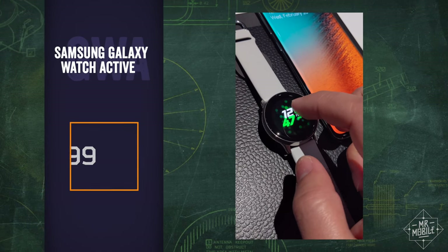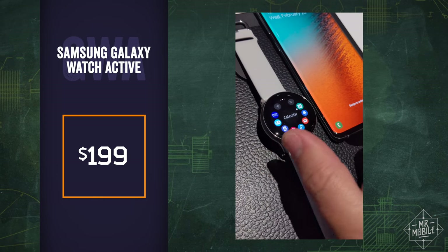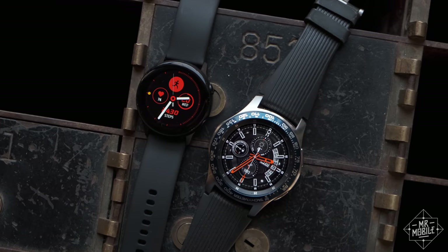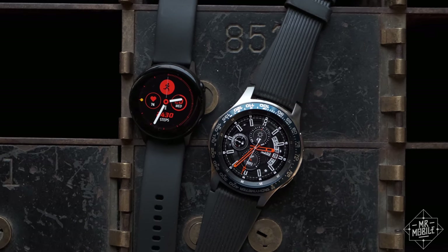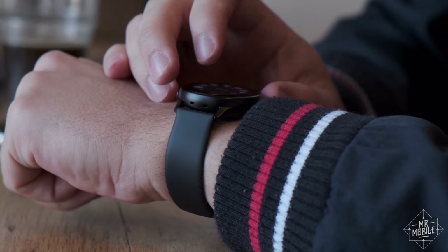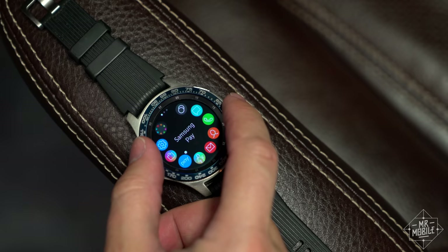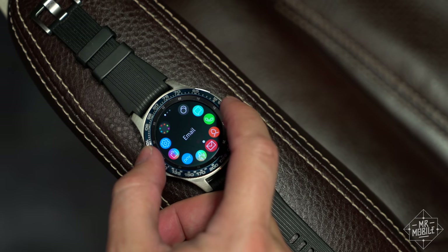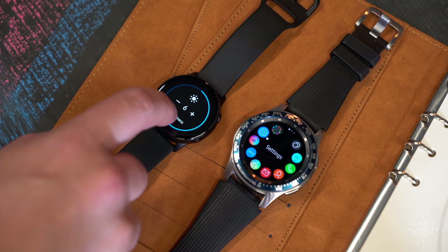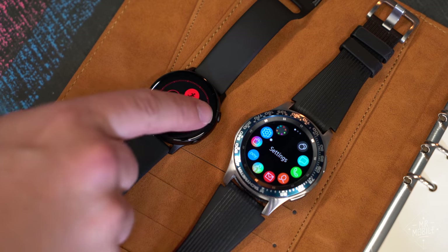The Galaxy Watch Active is more affordable than its larger predecessor's debut price, and its slimmer form factor will be a profound relief to those tired of giant watches. It also makes sense that Samsung wants to start differentiating between its fitness-focused wearables and its more proper smartwatches, and the Galaxy Watch Active is a great start there. If a tiny timepiece isn't what you're looking for, at press time I'm seeing prices for the larger Galaxy Watch as low as $260 on Amazon and at Best Buy — so if you were shaking your head at the downsides of the Galaxy Watch Active, you may want to go with that slightly older wearable instead.